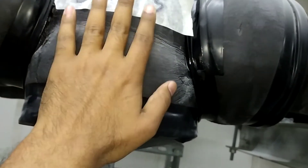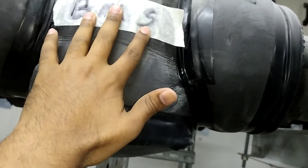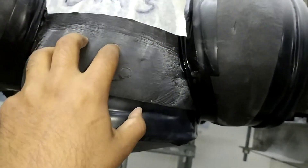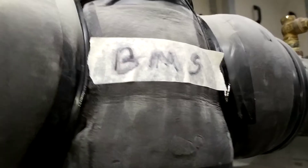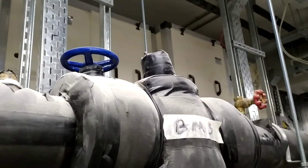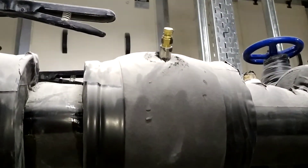After this, this is a PICV valve — Pressure Independent Control Valve. This PICV valve is mostly connected to a BMS line for pressure independent control. This is the PICV.